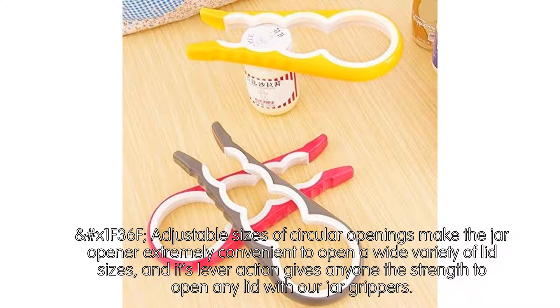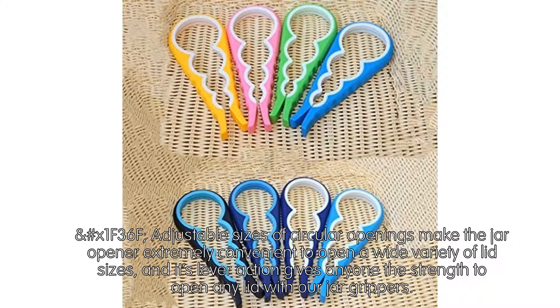Adjustable sizes of circular openings make the jar opener extremely convenient to open a wide variety of lid sizes, and its lever action gives anyone the strength to open any lid with our jar grippers.